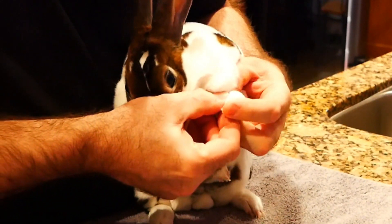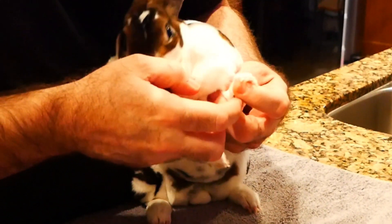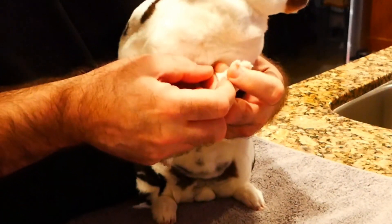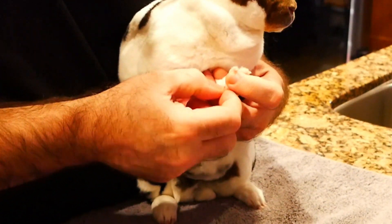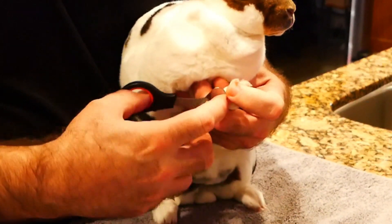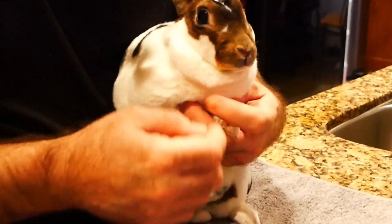As for the dewclaw, sometimes those need trimming and sometimes they don't. Our friend Floppy likes to just rip hers right out — she doesn't even hardly have them half the time because she's our rough-and-tumble bunny. There's a little bit we can trim on that one. I put a little bit of pressure on it, she didn't flinch, so I knew that was okay.